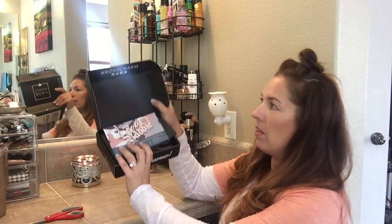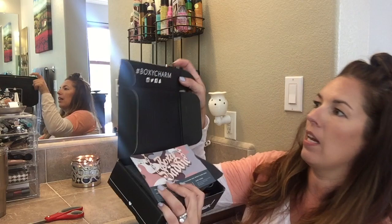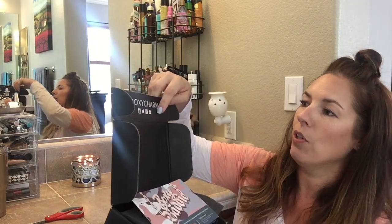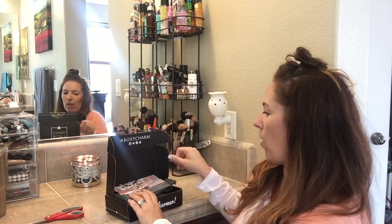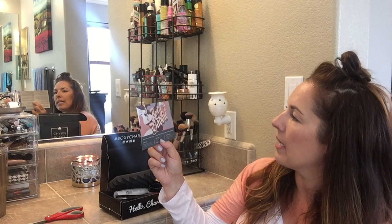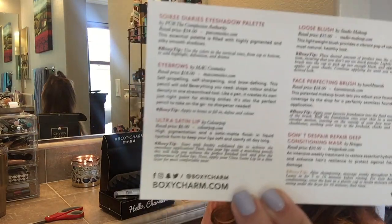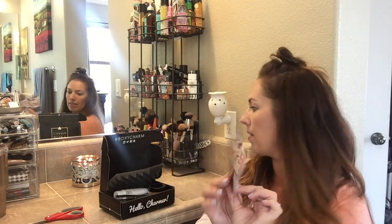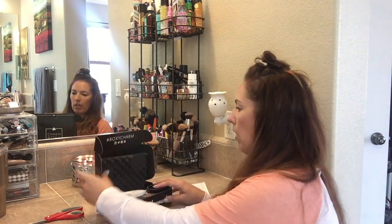It's a pretty awesome black box that says hashtag BoxyCharm, with the Facebook, Twitter, Instagram, and Snapchat logos. Inside it has a card called Boxy Bandy with information, and it actually lists everything that's inside the box. It also comes with egg crate packaging.